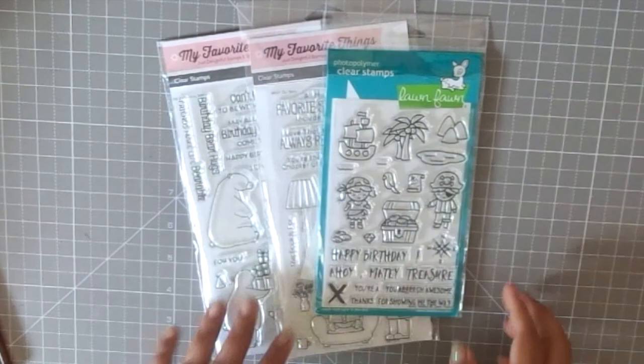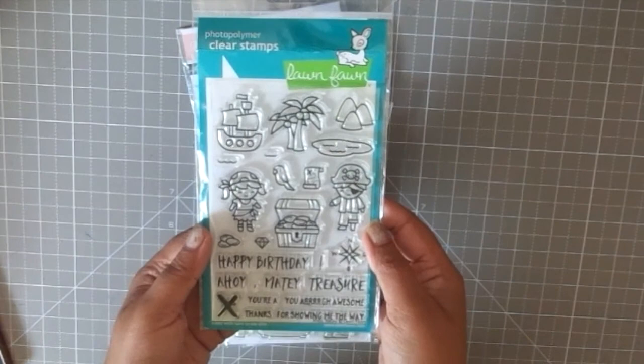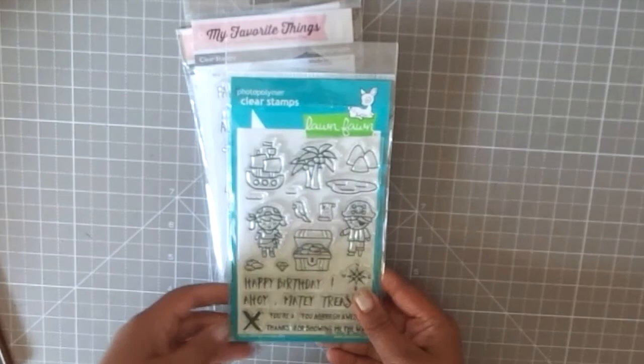The next place I shopped from is thecraftshop.in, one of my favorite online stores. I love shopping from them — the service is great, the shipping is fabulous, and the owner Priya is such a sweet, gentle lady. I got the newly released Lawn Fawn stamps from there.